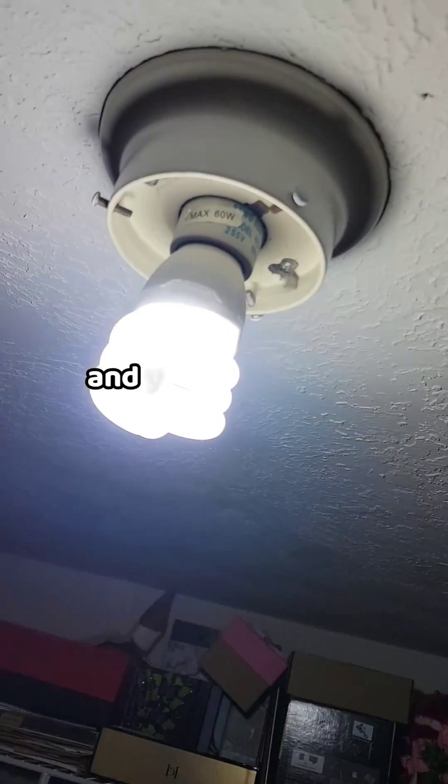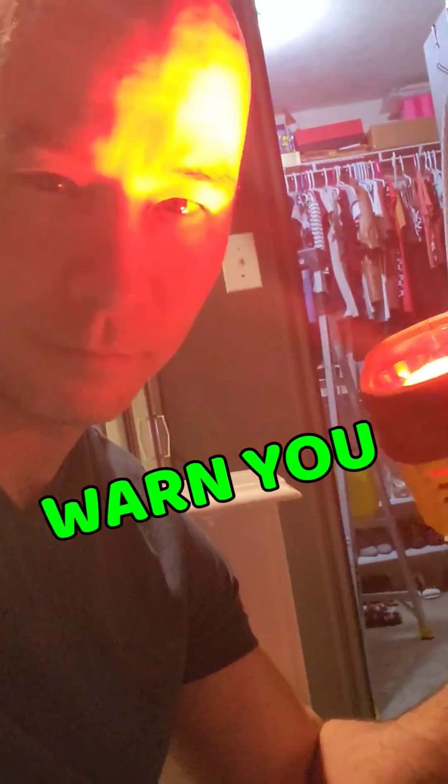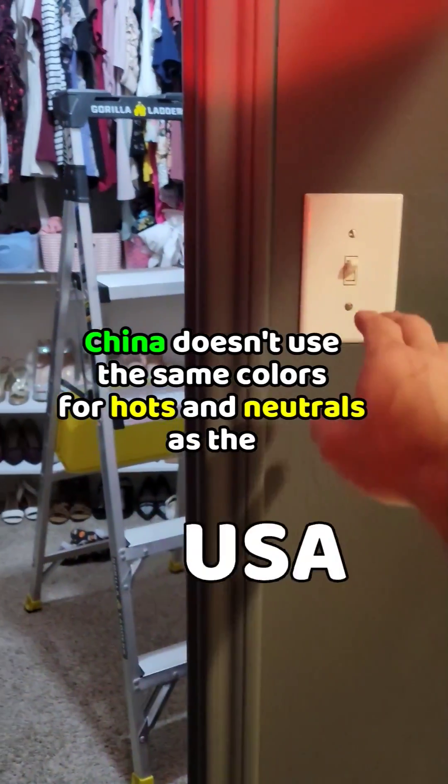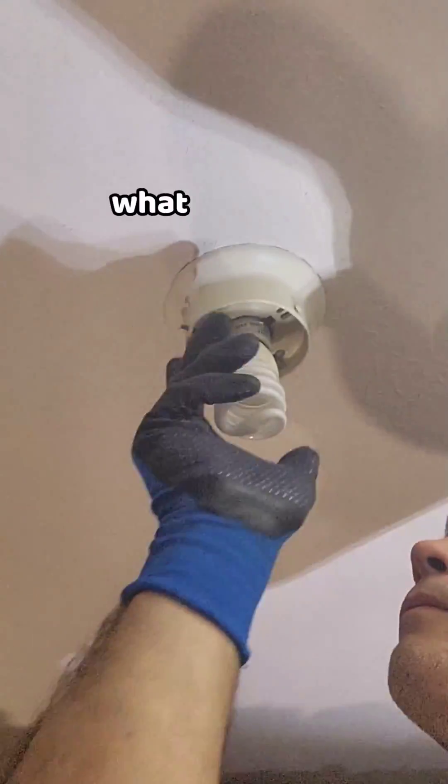If you do electrical work and you haven't yet installed a light from China, oh, don't worry, you will. But I gotta warn you, China doesn't use the same colors for hots and neutrals as the United States. Right now, I'm going to show you what to expect.